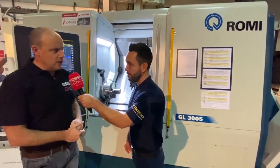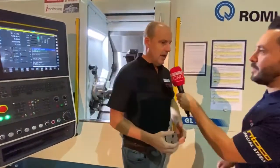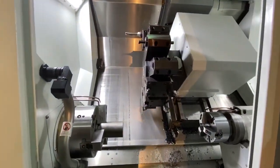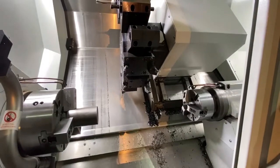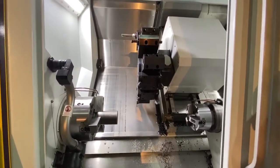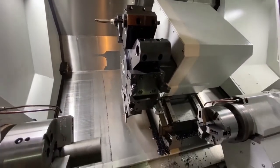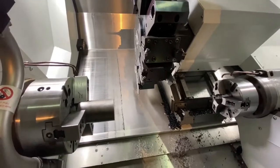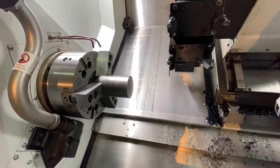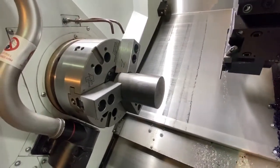This particular model is equipped here with a sub-spindle. This is the first time Roamy have had a turning centre with a sub-spindle, and the first time Roamy have had a turning centre with a Y-axis. So this is new ground. But the interesting point is that this model was actually running in their factory in Brazil for two years before they launched it in the market alongside their GL280. So it's proven and tested.